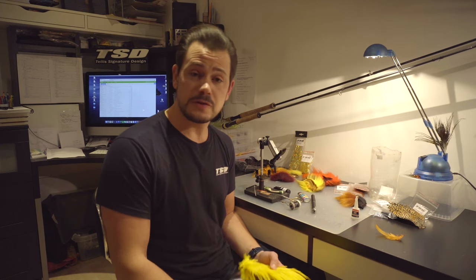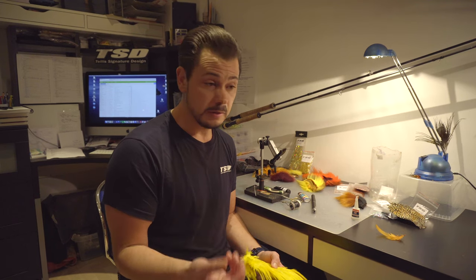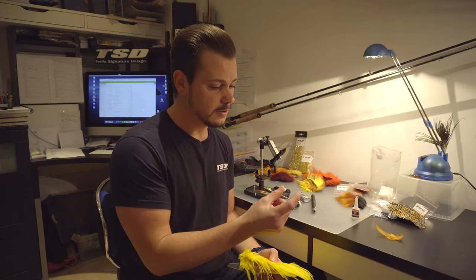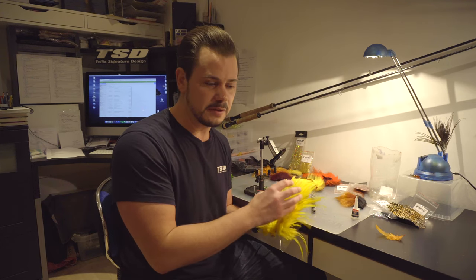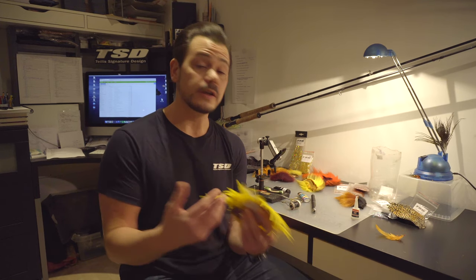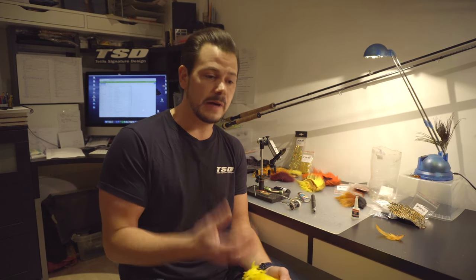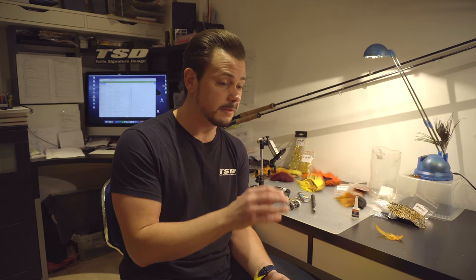It's a very efficient salmon fly and it works more or less in every river, in most conditions. You can use different sizes, different weights, a little bit slimmer dressing sometimes or a little bit thicker with more materials — it depends on the condition. The base pattern is fantastic and will work in murky peaty waters and in very clear waters as well. It's an awesome fly.